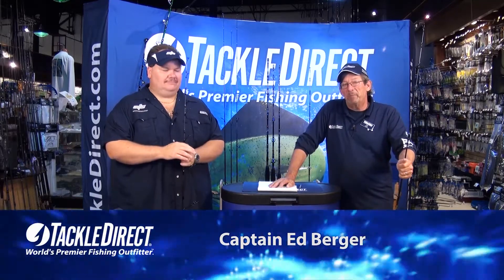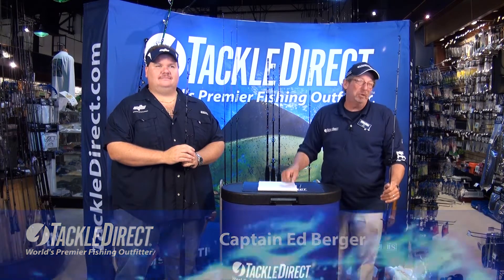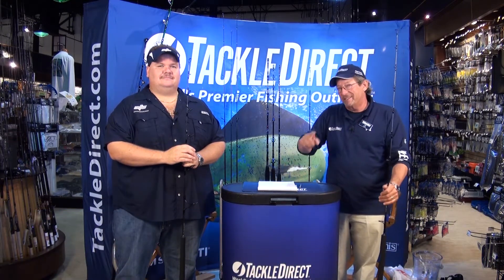Hi everybody, Ed Berger from the Tackle Direct Pro Staff. Back again with a great new rod for you guys to take a look at. I'm an offshore guy, I like to jig, and you're going to love this rod from CTS. Stay with us.